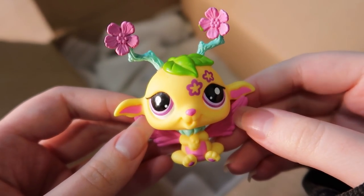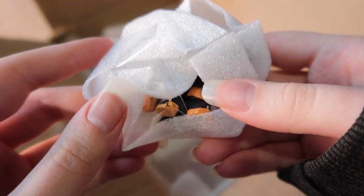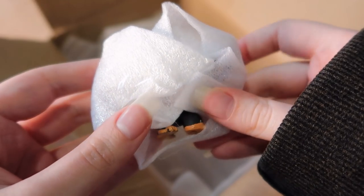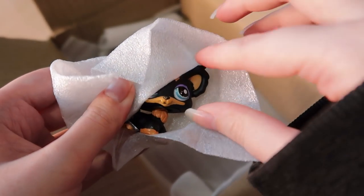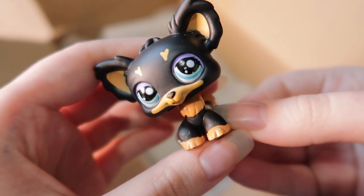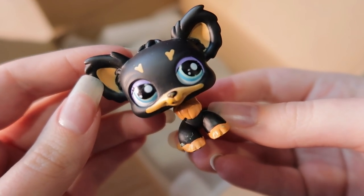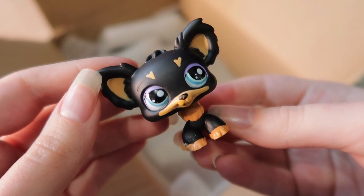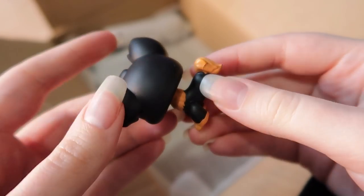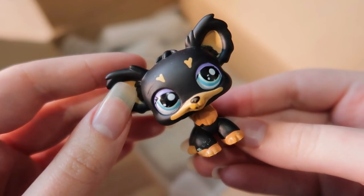There are three more pets here — I think this one is the dog. Oh my god, it is! Let's all hope this is authentic — please be authentic, I've wanted this pet for so long. Here she is! She's not in the best condition — she's got a couple of chips — but I could probably fix that up with some paint and varnish. I'm almost certain she is authentic: everything looks pretty good, she feels authentic, and she's got a clear peg in her neck.